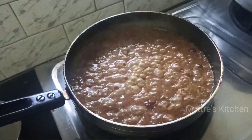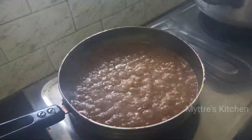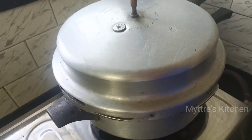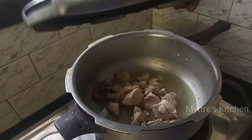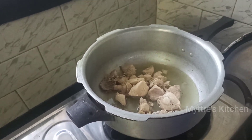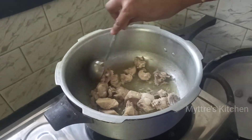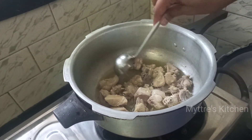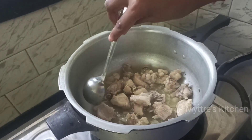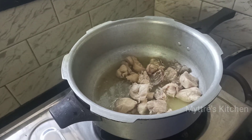The masala is nicely getting cooked and you will get a very aromatic smell. Meanwhile, the pressure cooker has released — the chicken is finely cooked. The chicken pieces look perfectly done. Now add the chicken pieces into the gravy.